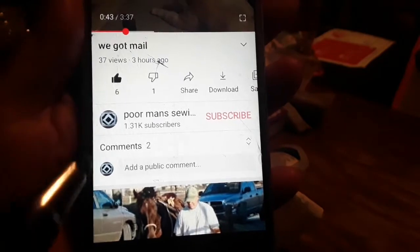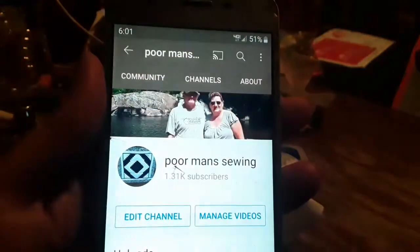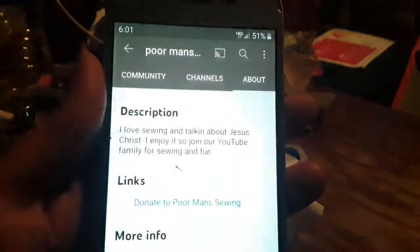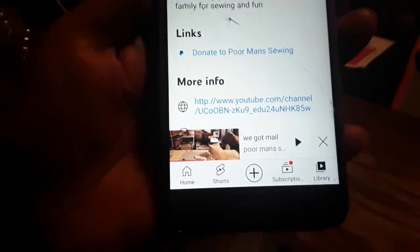How to donate to Poor Man Sewing: click on Poor Man Sewing, come up here to the top, go to About, and right here to donate to Poor Man Sewing.